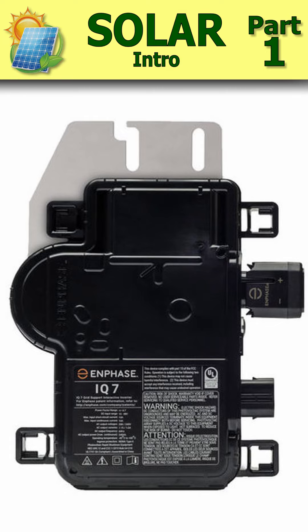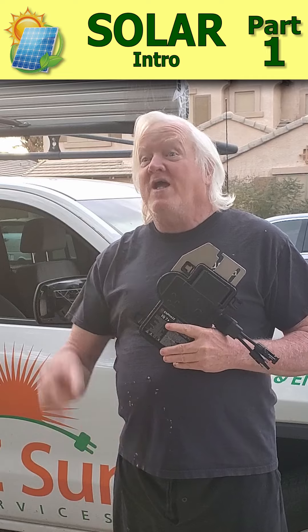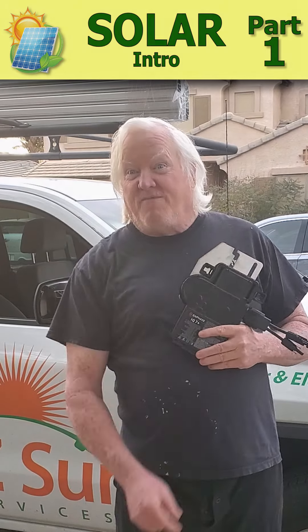Don't worry if you don't know what's going on, because we're going to go through the whole thing for you today. Stick around and we'll be showing you other video clips as we go. Thanks for stopping by everybody.